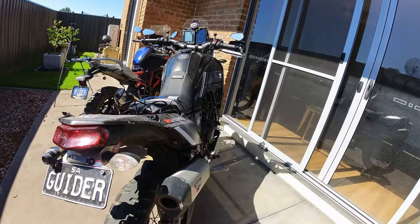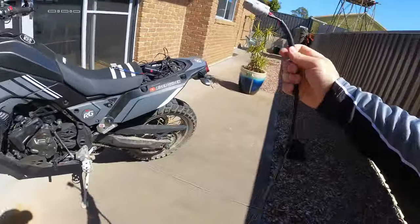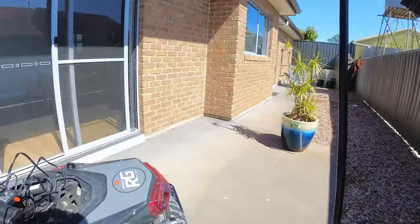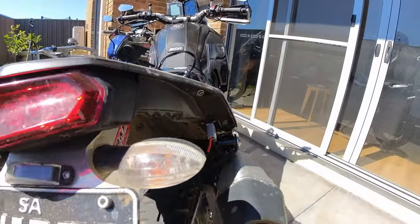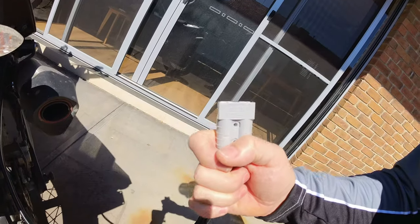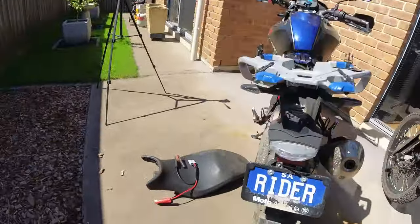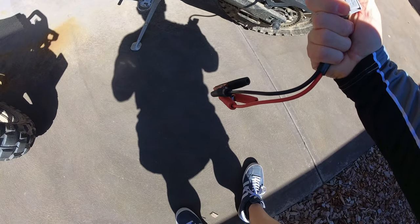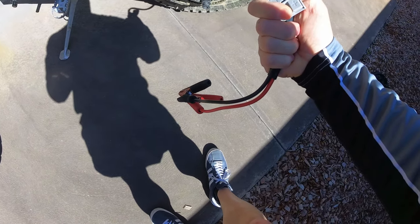Colin also supplies a one-metre connector kit with an Anderson-type plug at each end. I can plug it in and share power back and forth. If one of us gets a flat battery you can connect it to the other bike and share the power. If a mate hasn't got this setup, you can use the crocodile clips to connect to their battery directly. You could also do that from a truck or passing car to fire up your bike.